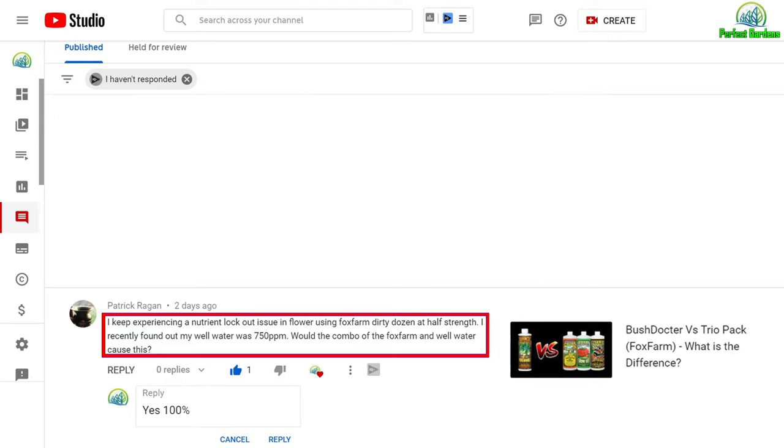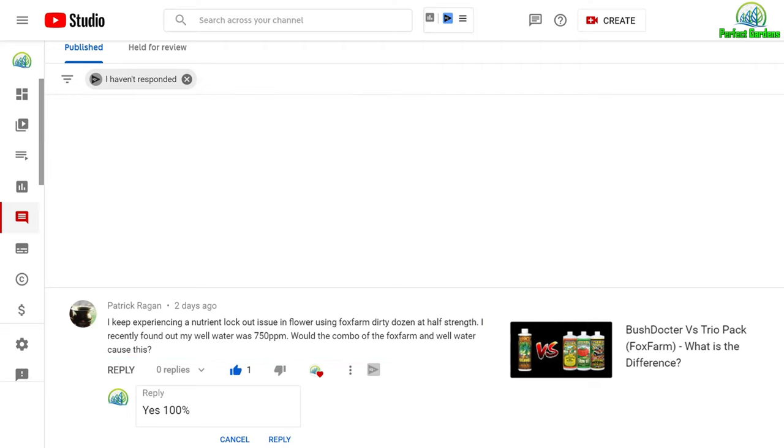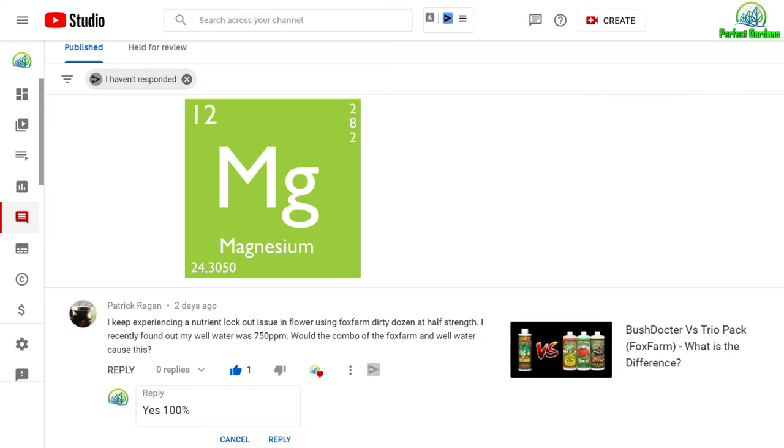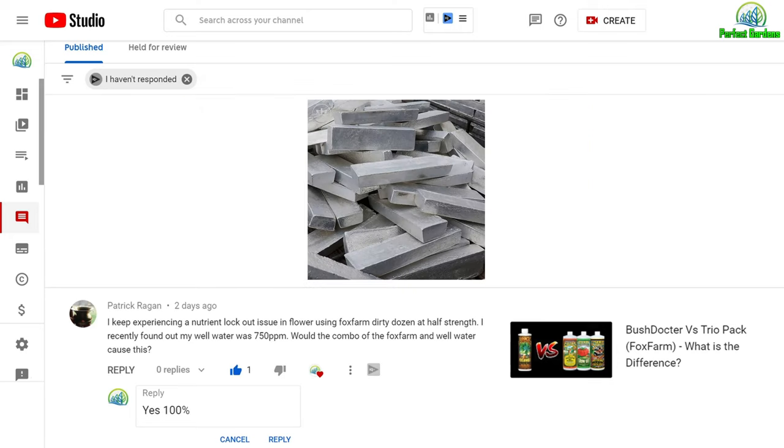For Patrick, he is experiencing nutrient lockout in flowering using Fox Farm at half strength, and he's wondering if his well water at 750 parts per million combined with Fox Farm is the reason why he is getting a nutrient lockout. The answer to this question is yes and no. The reason specifically why you have a nutrient lockout is because you have a magnesium deficiency or a magnesium lockout.